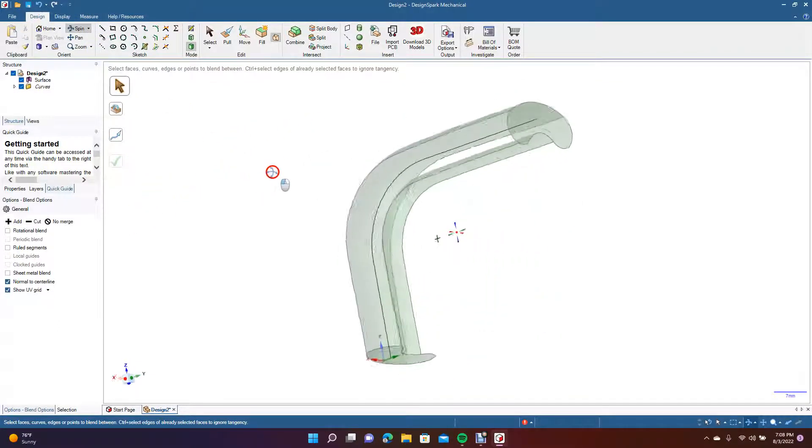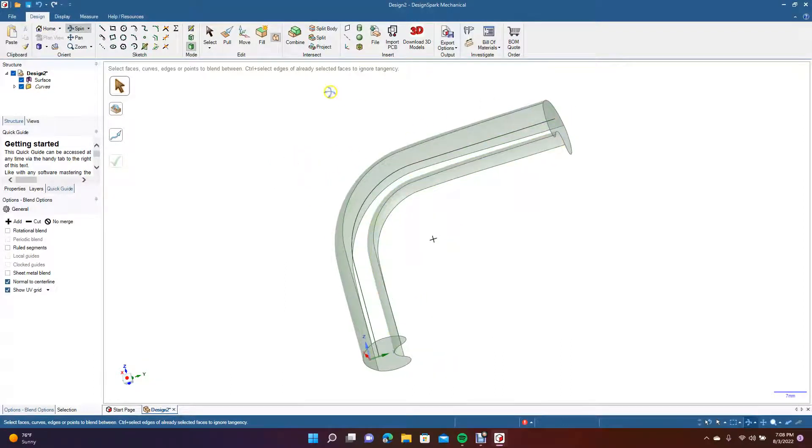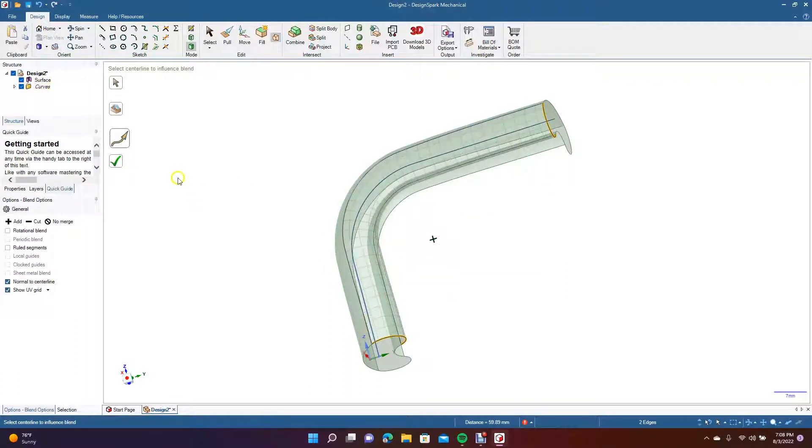Sometimes Design Spark blends things perfectly even with an odd shape, but sometimes you get an error message. If you do, try this method. Go from here to here to here, select Blend, make sure it's straight, make sure Normal to Center Line is on, click here, multiple-click this, and blend that side.